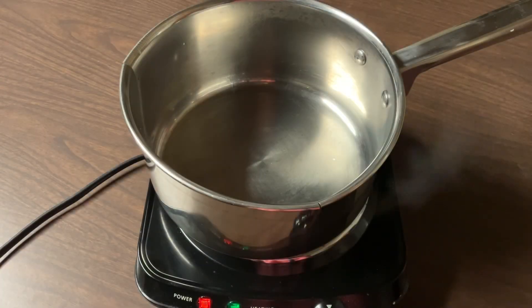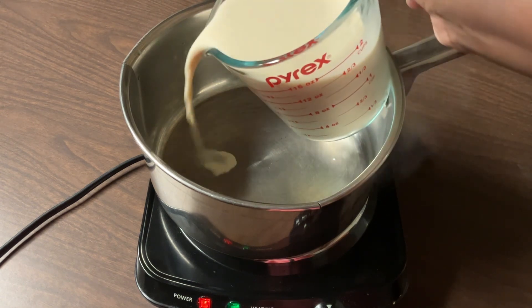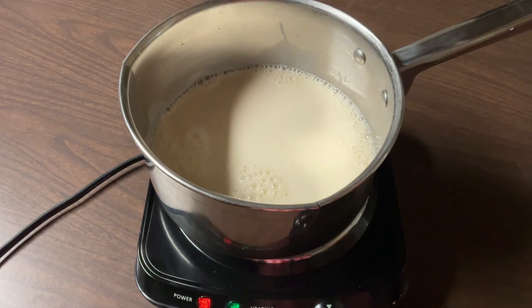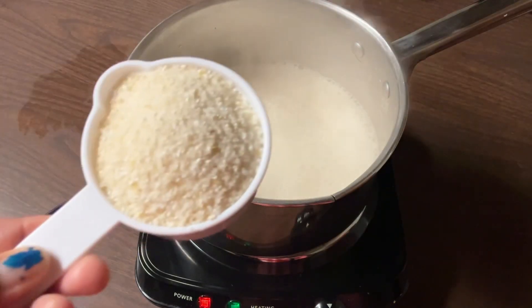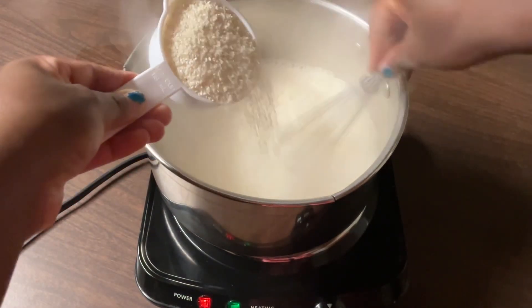In my saucepan I have my fire over high heat. We're going to add in two cups of my favorite milk — evaporated milk — and all we do is bring it to a boil. Our milk has come to a boil, so now we're going to slowly add and whisk in a half a cup of quick cooking grits.